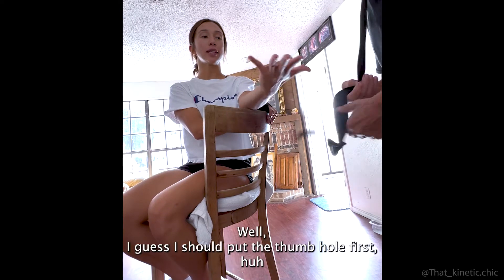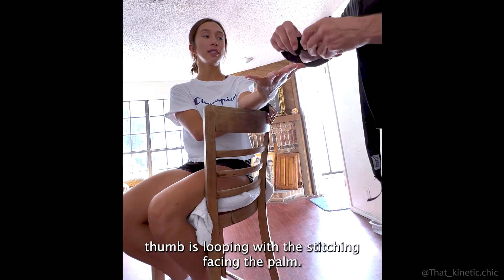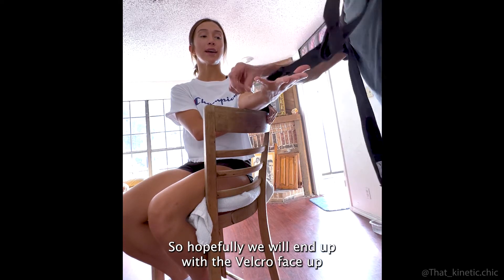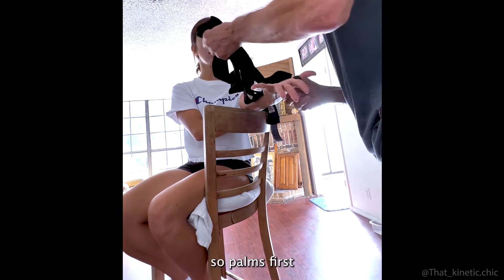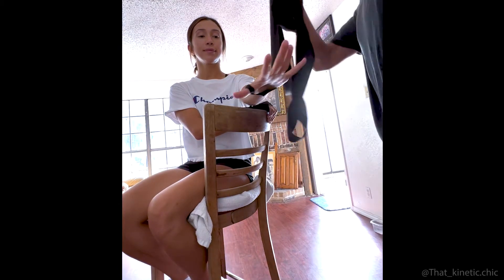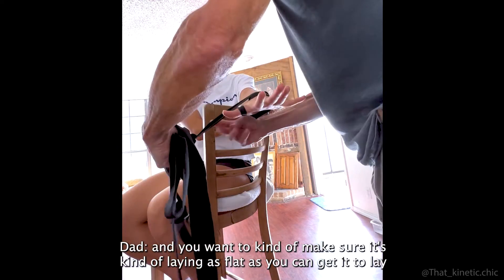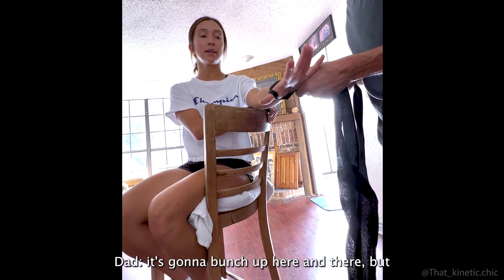We'll go ahead and demonstrate again on the left hand. Palms down, thumb hole first. Again, the thumb is looping through with the stitching facing the palm, so hopefully we will end up with the velcro face up and the Everlast logo facing up — showcase. You want to make sure it's laying as flat as you can get it.